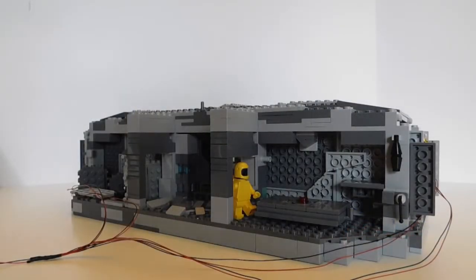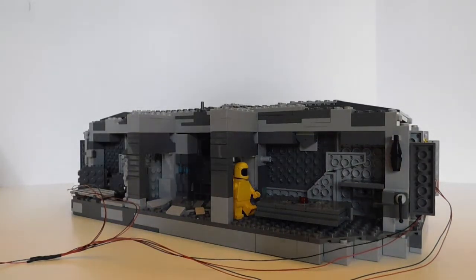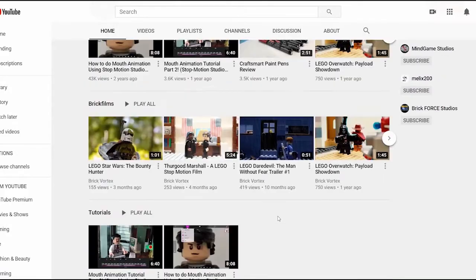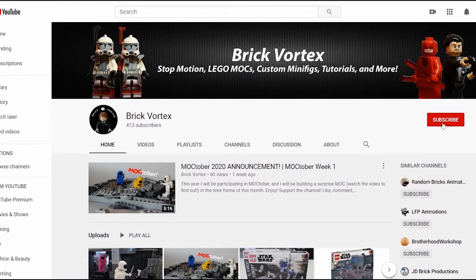What is up, everyone? Brick Fornex here, and welcome to the finale of Mocktober. That is right, we're at the end of the month, October 31st, and the mock is finished. I am so happy about how this mock turned out. It just turned out so well. I've really been able to go above and beyond with my original plan, and I had a lot of fun doing it. If you like this channel and you want to see more amazing content, make sure to hit that big red button.